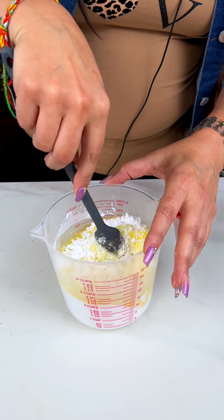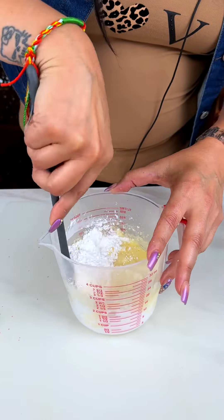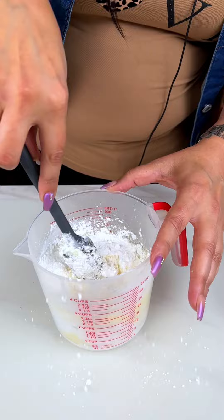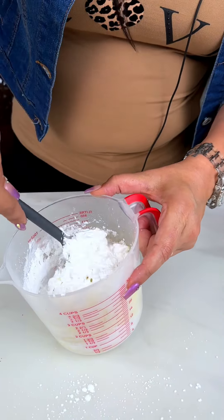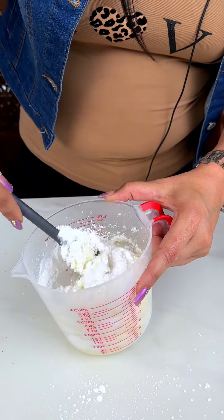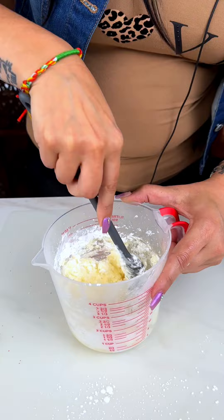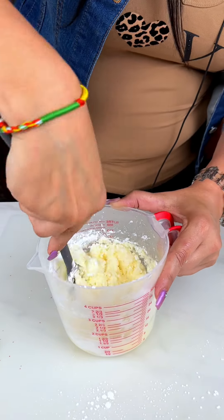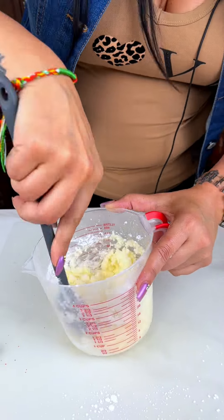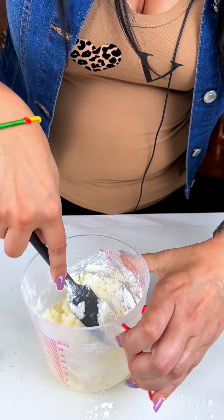That almond extract just adds that extra pop of flavor. We are going to mix that in. You can go ahead and use something else, but when I use other instruments to mix this in it sticks in the wires and gets all over the place anyways. You want to mix this in because this is going to be that goody goody goodness to put on your balls when you are done. Get that all mixed in — this is your almond extract frosting.